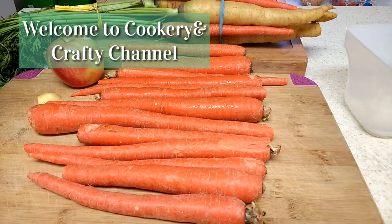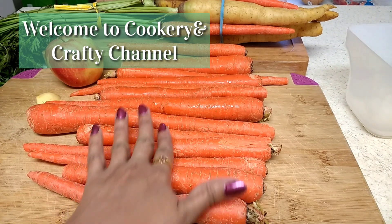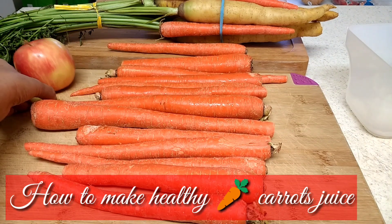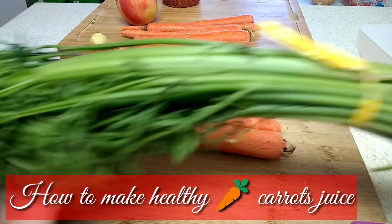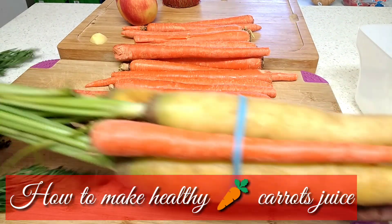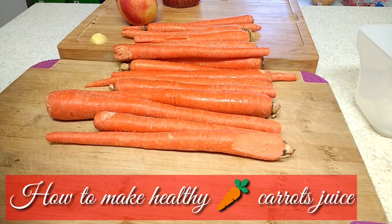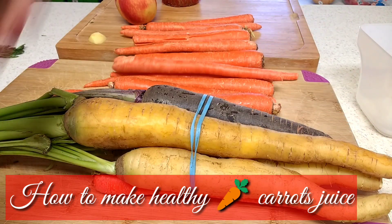Hi viewers, welcome back to my channel, I'm Harita. Today I'm going to make carrot juice. I'm using organic carrots — regular organic carrots — and I have one apple and a small piece of ginger root. I also have these organic rainbow carrots I got with leaves. I went to Sprout yesterday and found them. You don't need to use rainbow carrots; you can use regular carrots like this.